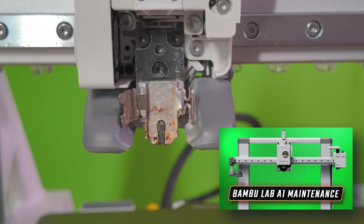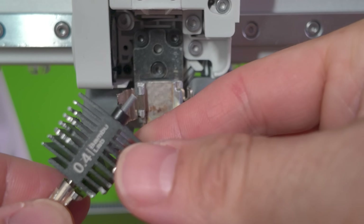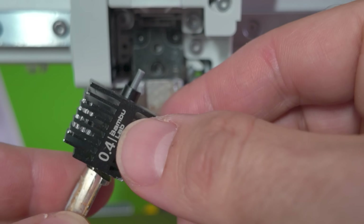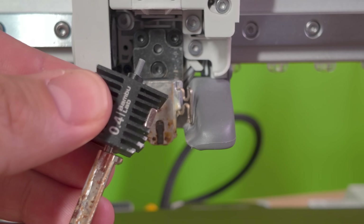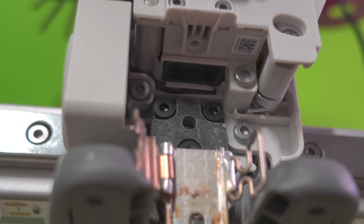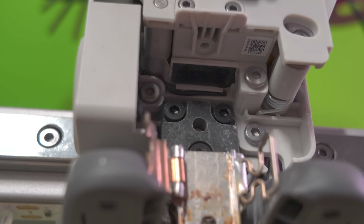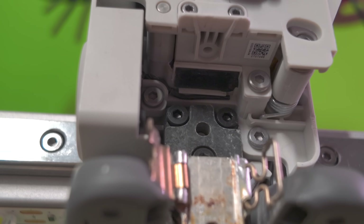If you haven't seen my A1 maintenance video yet, I'd definitely recommend checking it out. Once your hot end is out, you may have a small piece of filament sticking out of the top — this is from the filament cutter. When making a color change, your printer will cut the filament right here, then purge that amount through the nozzle until the new color comes through. Once the hot end is out, give it a quick check to make sure there's no filament sticking out through the hole. If there is filament there, try giving it a tug to see if it's loose enough to remove — our third step will help you with removing that.